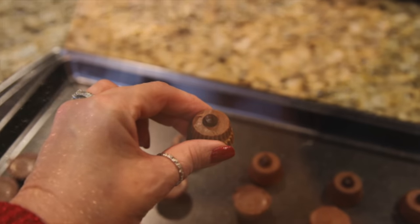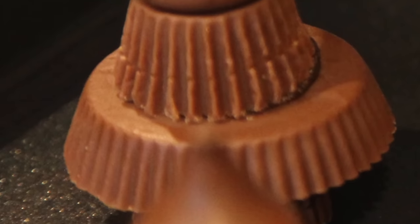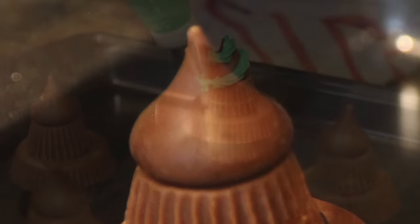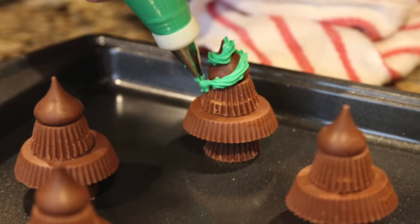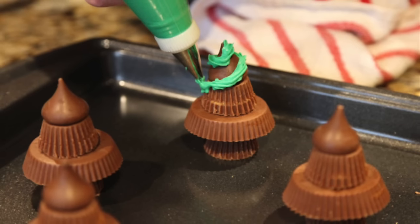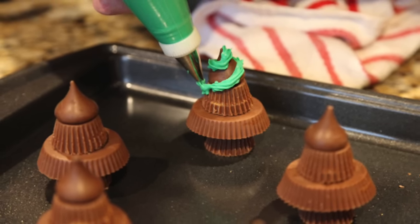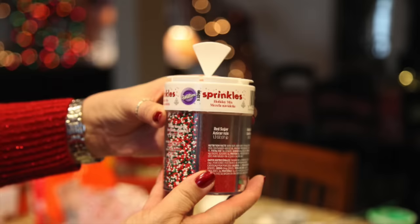One small cup, the large cup, one small cup, and top it off with the kiss. Next it was time to add the garland — the icing. Karen loaded some of the green icing into another piping bag and away we went. Next came the ornaments, the sprinkles.